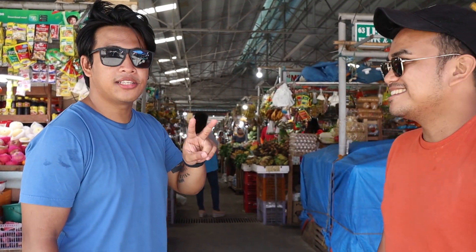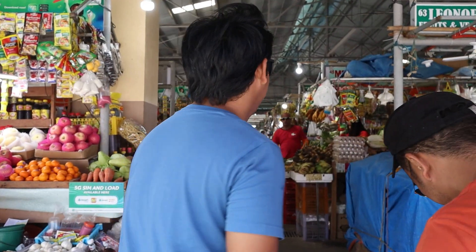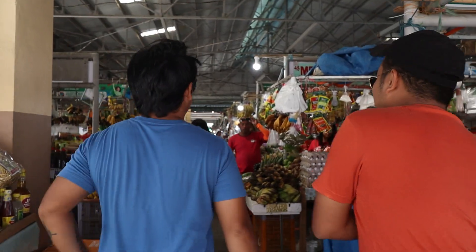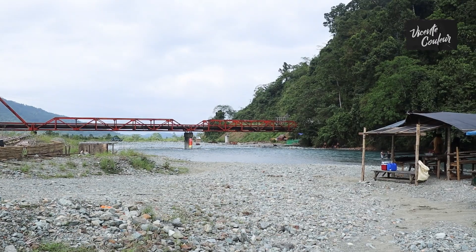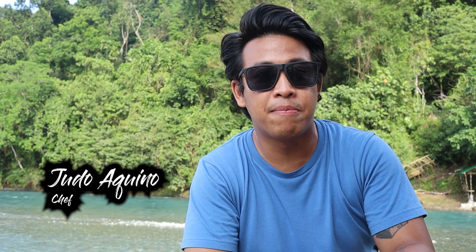Hi Channel! Welcome back to my guys! My name is Judo Aki, chef by profession, 12 years now in the industry, and now I'm the general manager of Nalu Surf Camp here in Malaya.